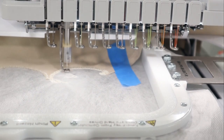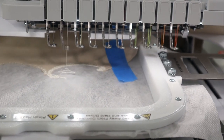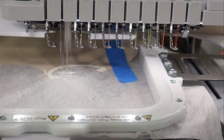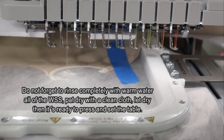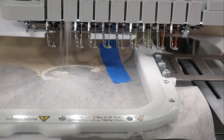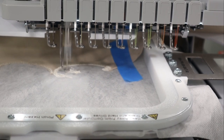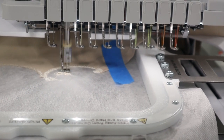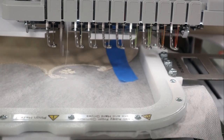It is now stitching on the freestanding lace water-soluble stabilizer, creating the lace design. That is going to take care of this — it's going to take about 23 minutes to complete the entire project. When it's done, I'll show you the finished product. Once I have completed all four napkins, I will be rinsing out the water-soluble stabilizer and letting it dry, and you'll get a chance to see the finished product.